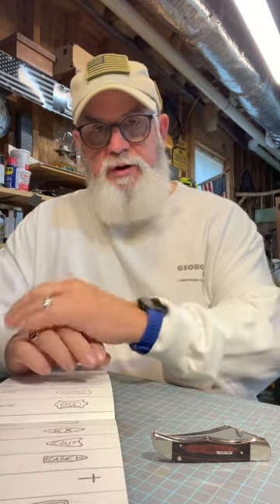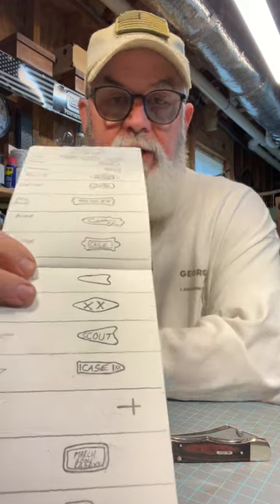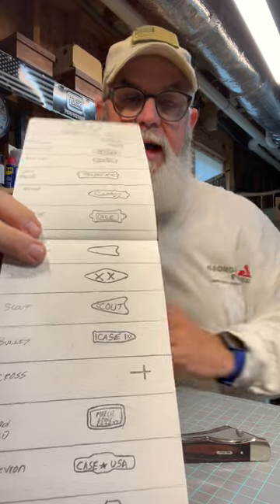The shields are something that really interests me and it's part of collecting a Case knife — that's one of the first things I look at. I look at the bone, but I've got certain shields I like best. The shotgun shield is my favorite. I haven't gotten any of the bullet shields yet. There's a cross shield too, and I saw one the other day on plain natural bone — pretty cool looking.